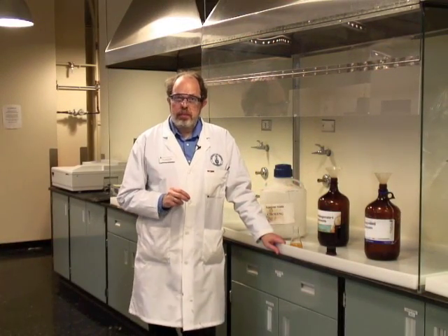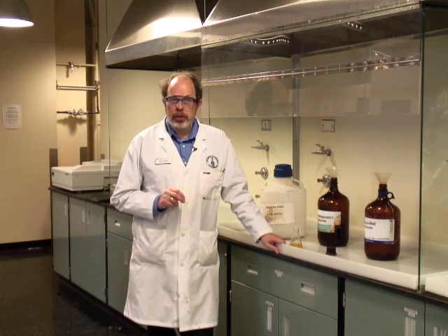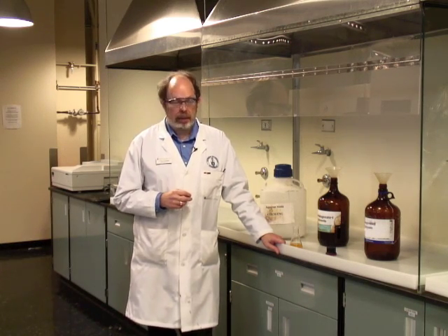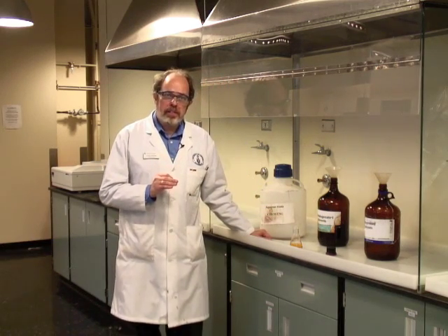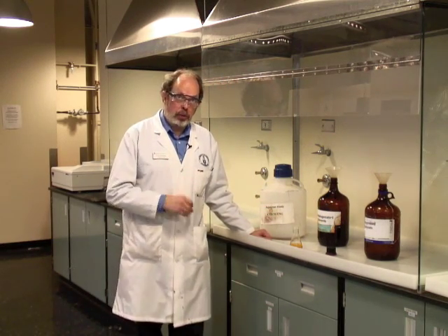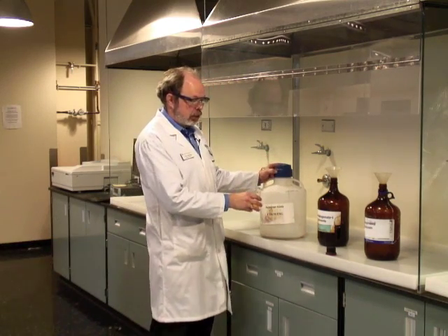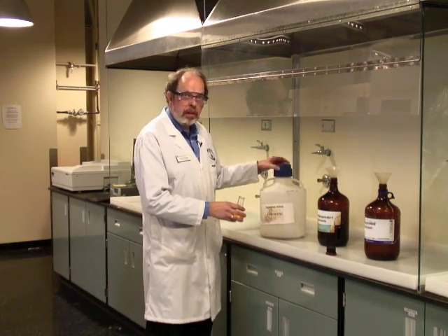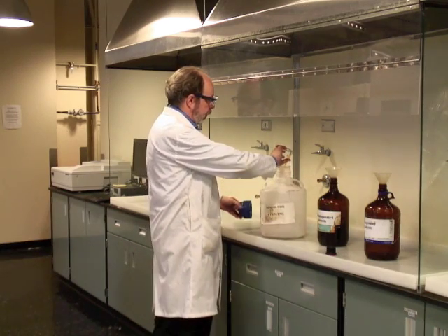One of the best ways to avoid problems with waste chemicals is to make sure that you put them in the right waste container. These are carefully labeled. Make sure that when you're disposing of something you're putting it into the correct disposal place. This is an aqueous solution so it doesn't go into either of the organic ones, but rather into this aqueous waste container.